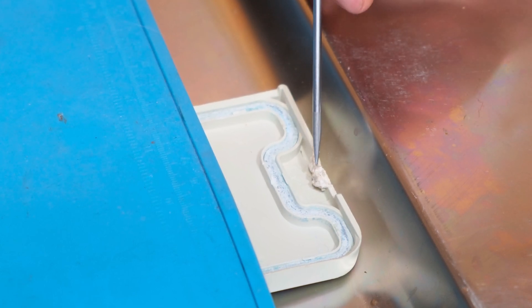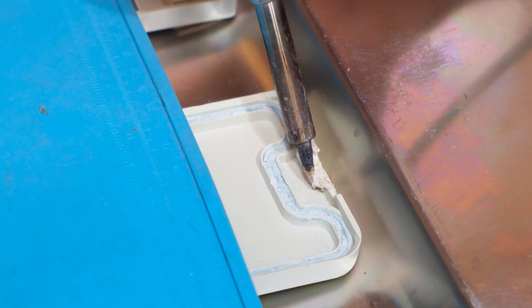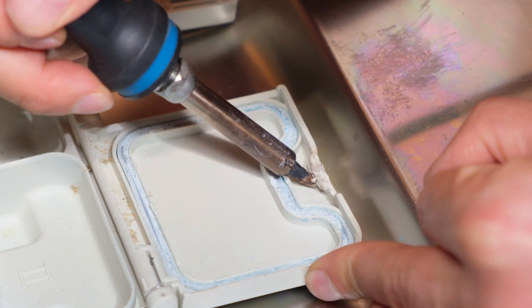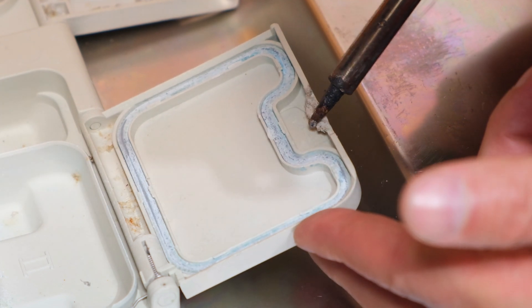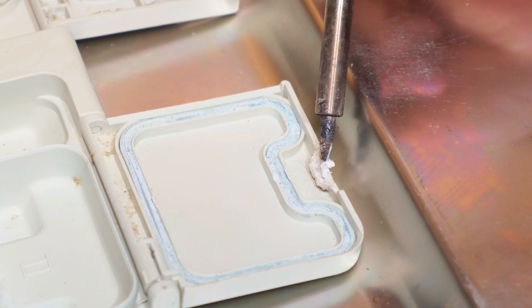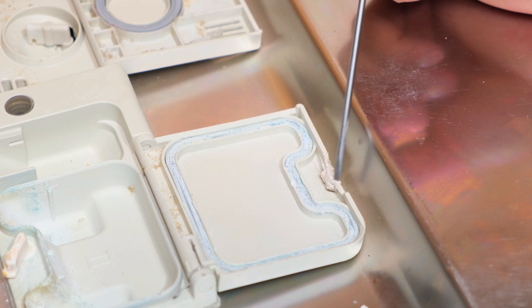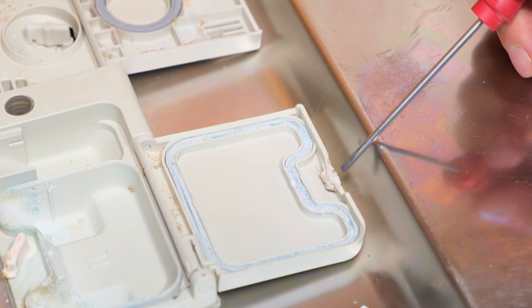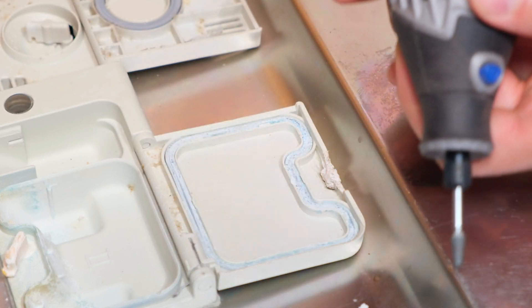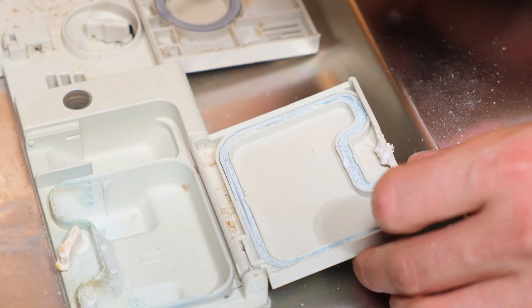Now I need to form this into a lip so that the lever can catch onto it. I need to make sure it's at the same level as the platform that was already here. Right now it's too big, so I'm making it smaller — heating it up, opening it up to bevel it downwards. The nice thing about plastic welding is if you make a mistake, you can just bring more plastic and melt it in. I'm using a Dremel at slow speed to form this into the shape I want.